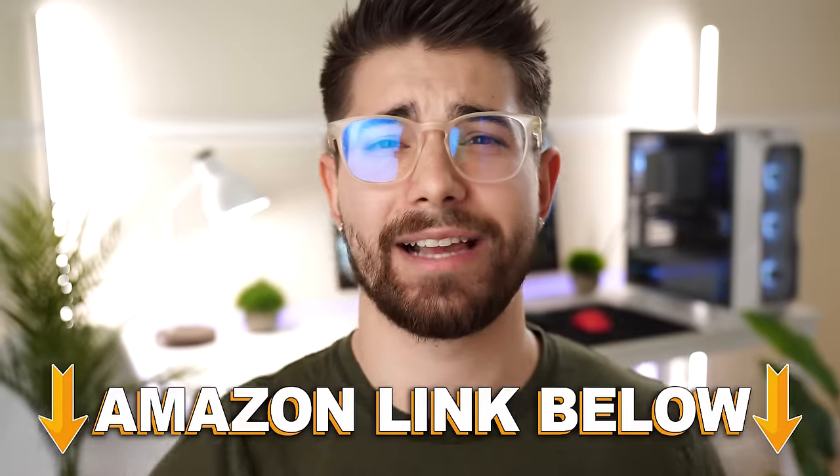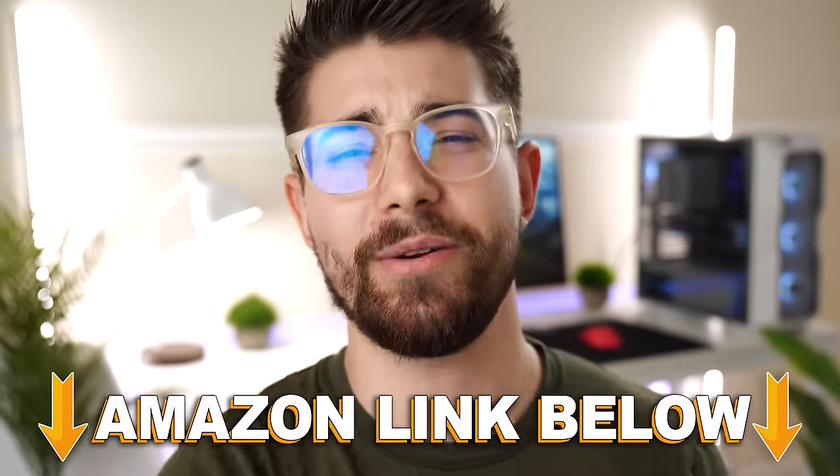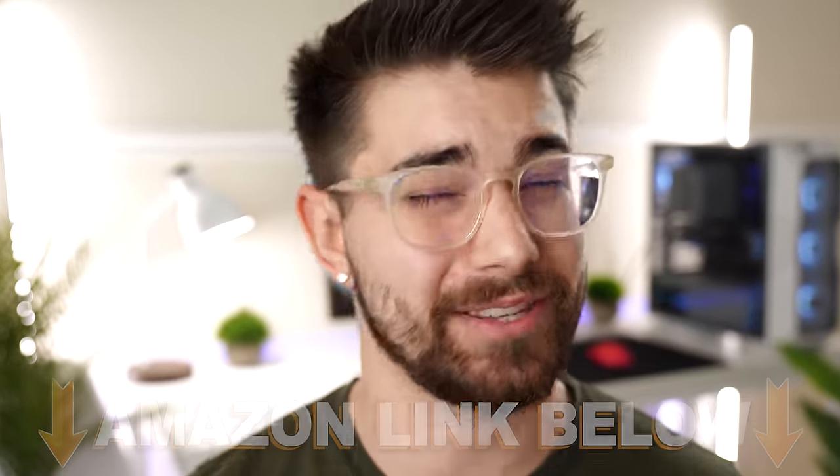Again, if you want to check out any of the five gaming mice in this video, there are Amazon links below for the US, UK, Canada, and international. This has been a consumer tech review — I'll see you guys in the next video.